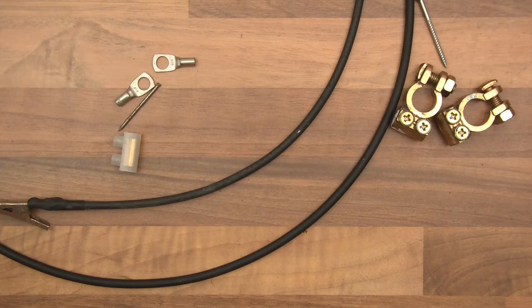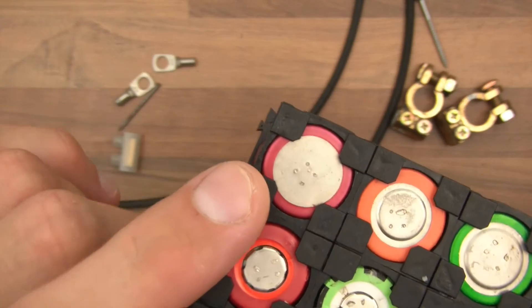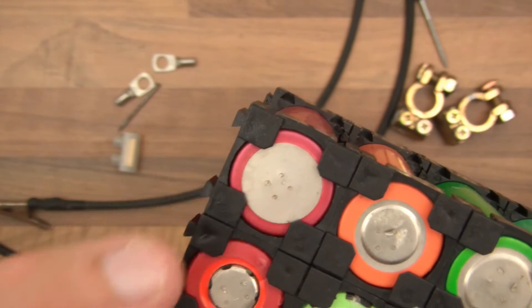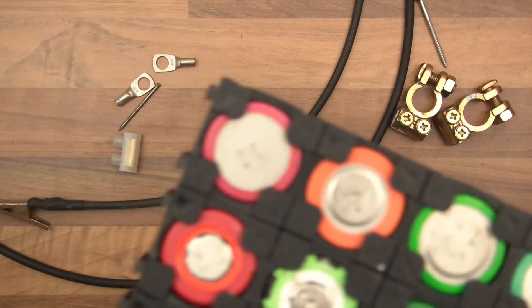Hi everyone. In this video I want to show you me attempting to make a spot welder. Spot welders are used for a lot of different things, but one thing in particular that I'm interested in is this. I've just put this battery together here, which is going to be for another video, but you see here there are four points. What happens is they get a steel plate and put it across and spot weld twice — two little welds in one go. So essentially four little spot welds on each side of the cell, and I want to make something that will do that.